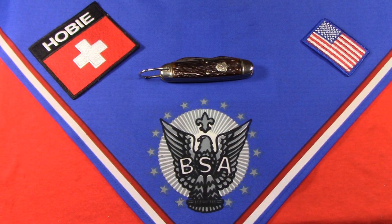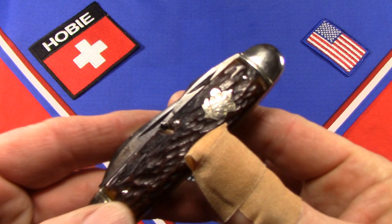Continuing with my series on Boy Scout knives of the greatest generation — that is, Boy Scout knives made before World War Two. Today let's take a look at this old Remington from 1927, and the way we can date this knife from 1927 is by its shield.